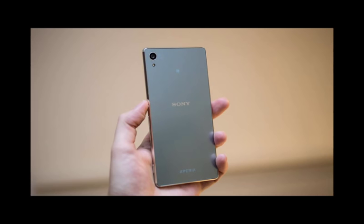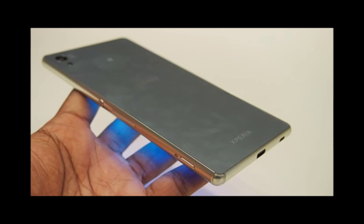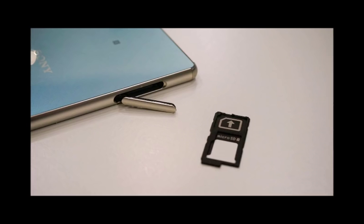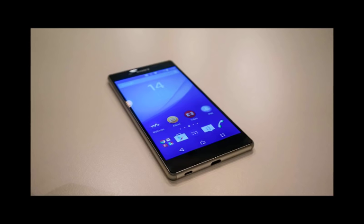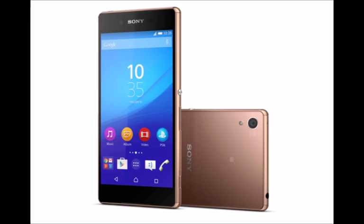Even more exciting is the news that the micro USB port on the base of the Z3 Plus is now uncovered at all times, meaning no more fiddling each night when you plug the charger in. Sony has managed to dust and waterproof the charging port, ensuring the Z3 Plus retains its IP65-68 rating. Around the back you'd be hard pushed to tell the difference from the Z3, with the same 20.7 MP camera and LED flash in the top corner, and the Xperia and Sony logos in the same positions along with the NFC icon.